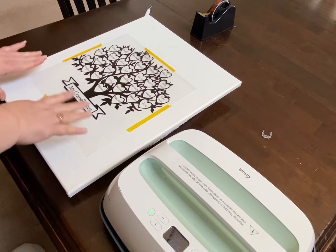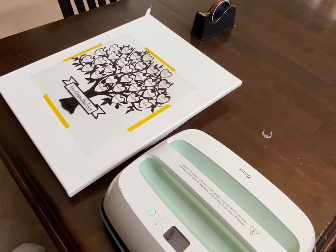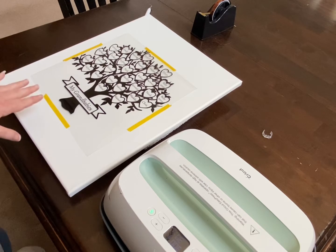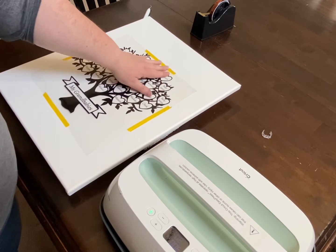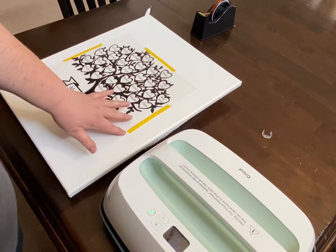Okay, so now we have preheated this canvas. If you go to www.cricut.com, it will tell you to preheat the canvas at 300 degrees for five seconds. We've already done that. Now we have taped down the design with heat-resistant tape.